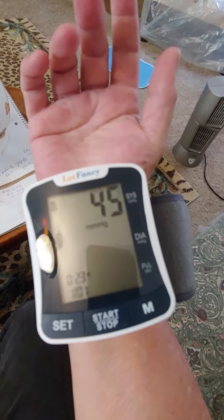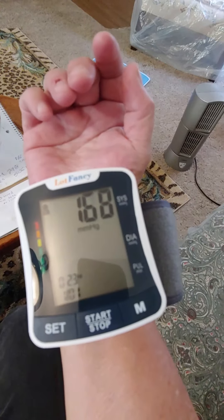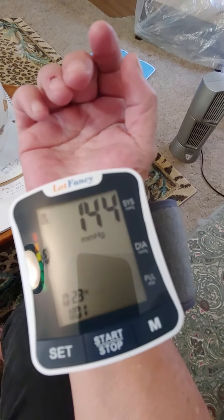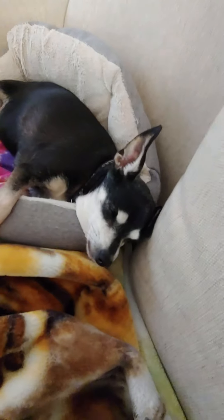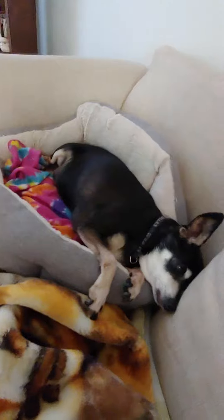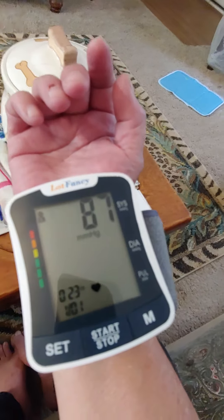See how this works? It's probably going to be low now because I've been laying down for a while. By the way, there's your papa. Papa, say hi, mama. Alright, so here it is.